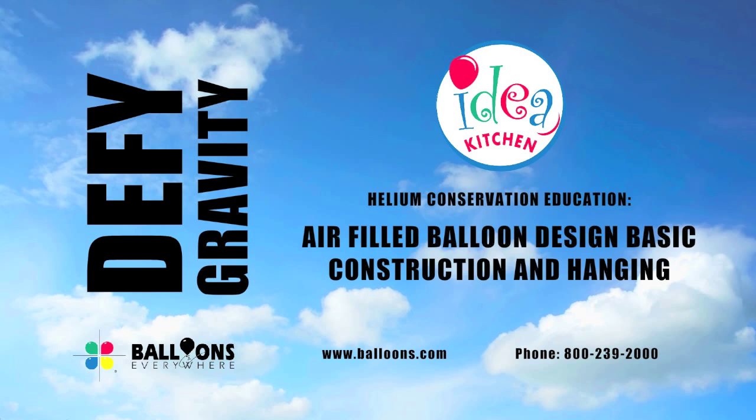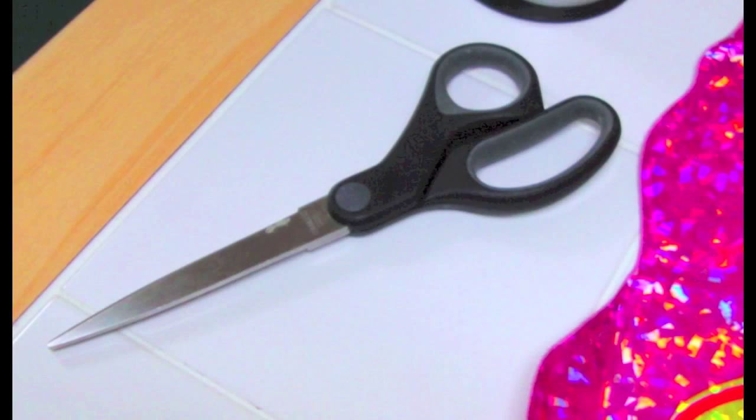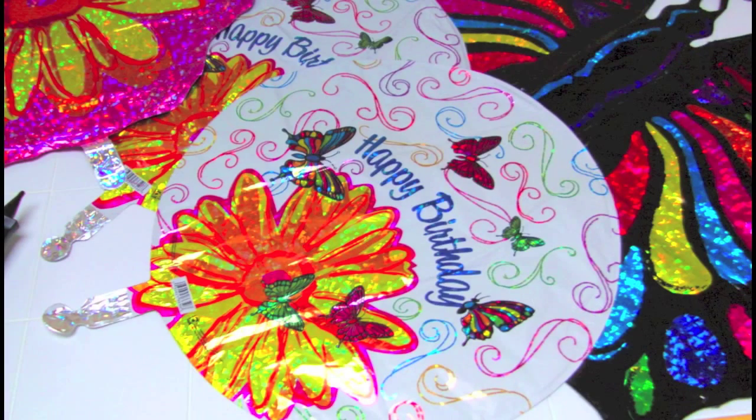Today, we'll be showing you how to use skyhooks to display air-filled balloons. To create a multi-balloon display, you'll need curling ribbon or monofilament line, scissors, adhesive tabs, adhesive hang tags, an air inflator, and of course, the balloons of your choice.